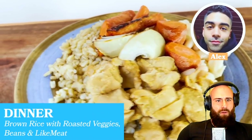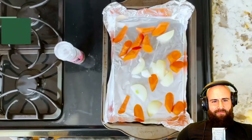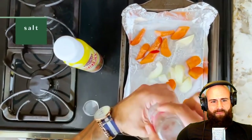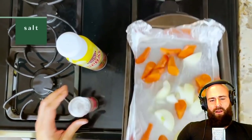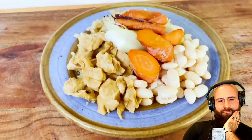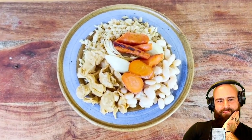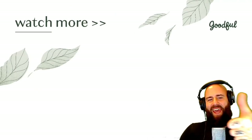The bodybuilder has brown rice, roasted veggies, white beans, and more meat substitute for dinner, roasted at 425°F. The host says 'this guy never gets it.' The bodybuilder then claims he's noticed no differences since going fully plant-based — saying he has more energy, clearer skin, and has built and maintained his muscular physique for two years on a plant-based diet.